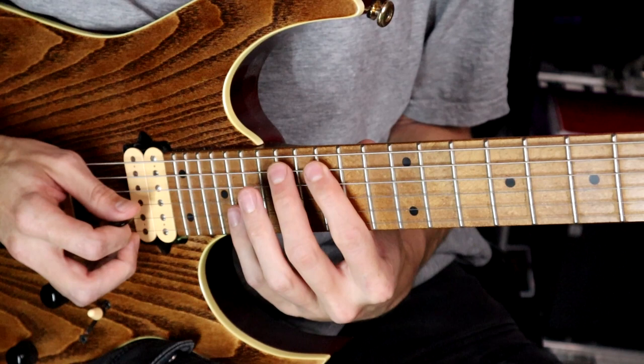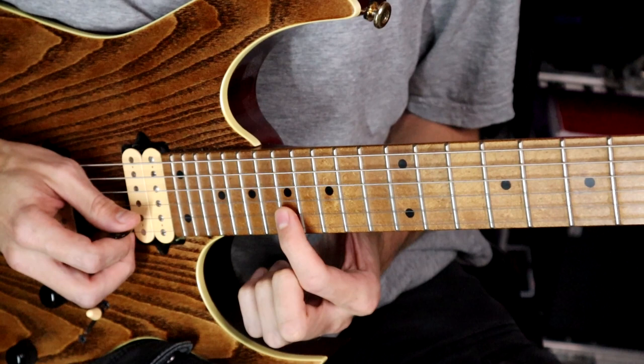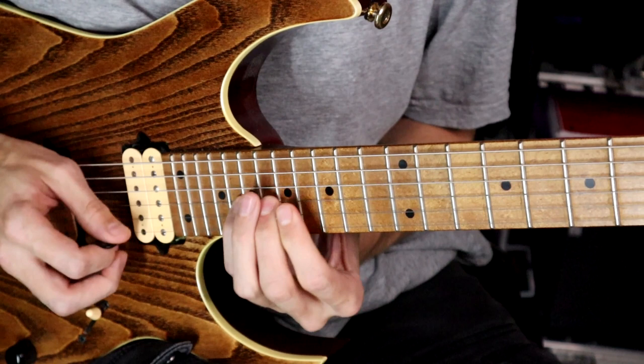Here we have 15, 17, 19 on the A. Then 16, 17, 19 on the D and the G string. And then on the B string we have 17, 19, 20. Let's put that together.